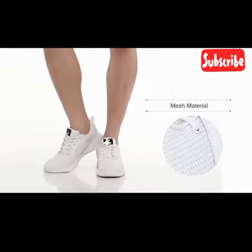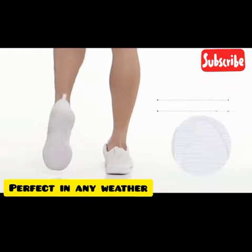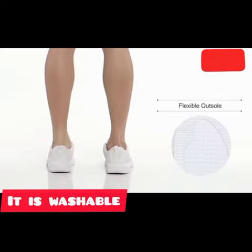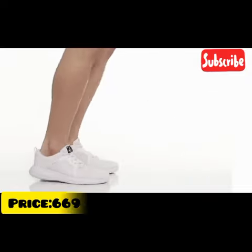These shoes are crafted in durable mesh material suited for any weather condition. They are washable and come in a wide range of colors. The closure of the shoe is a lace-up style and is a regular weight made of durable mesh material.